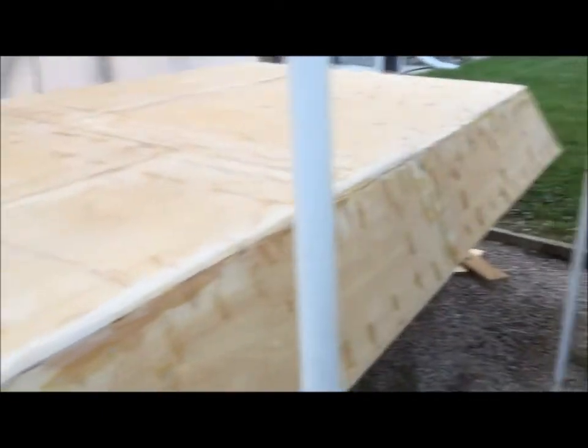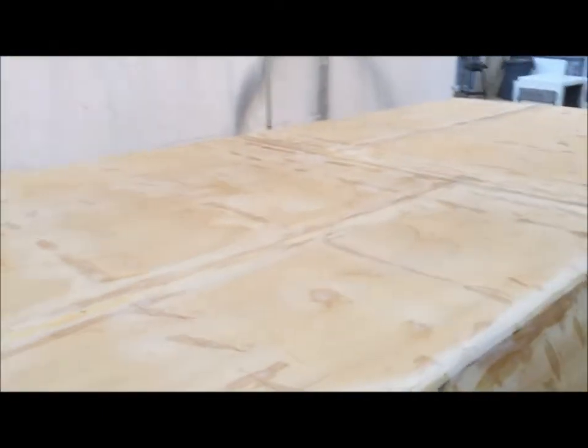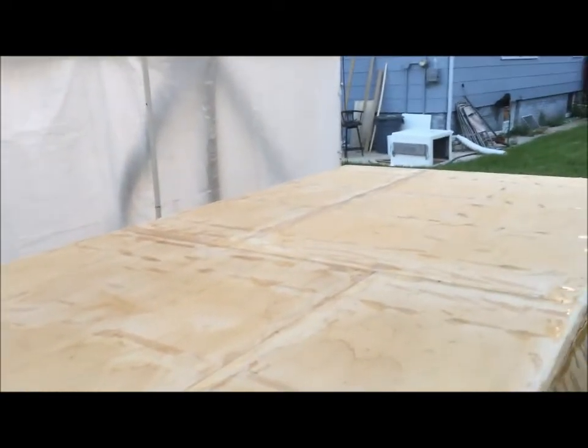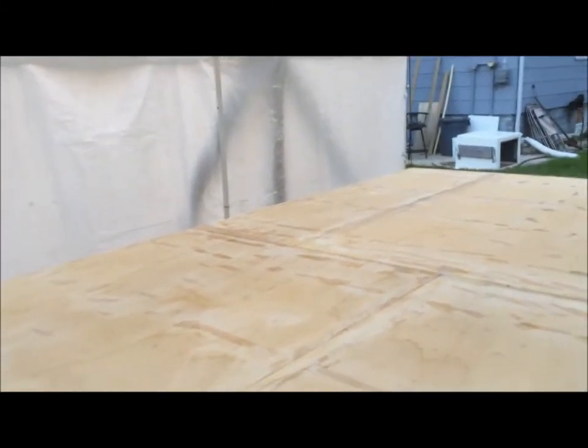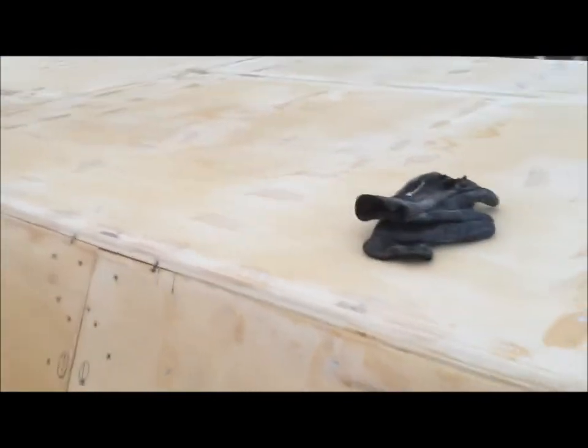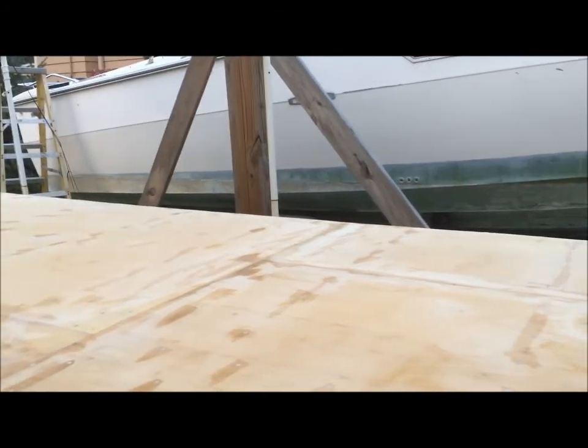I got this whole side done, the whole top done, bow done, transom done — just got around to that side and ran out of the last cup I had mixed. It's getting into the evening hours and I have yet to eat dinner, so we are calling it a night. Tomorrow — Tuesday — we should finish filling the rest of the holes on this side and the gaps in the seams along the top. Once that's done we might do a light sanding to knock off the high dimples, and refill any spots where the resin settled low.